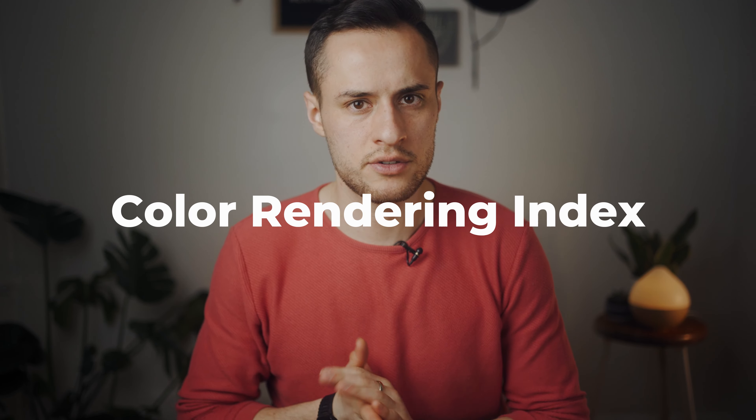You guys can buy those — there are cheaper ones. I chose this one because it had a higher CRI value. I think it stands for color rendition index or something like that. That just means how accurate the color is to the number that it states to be.